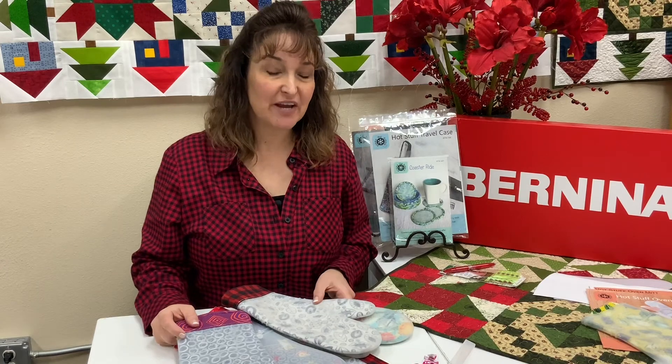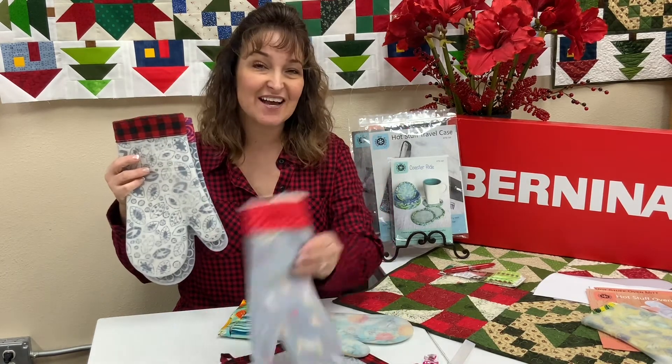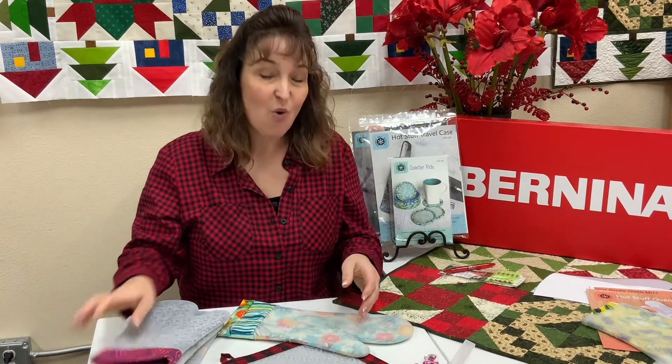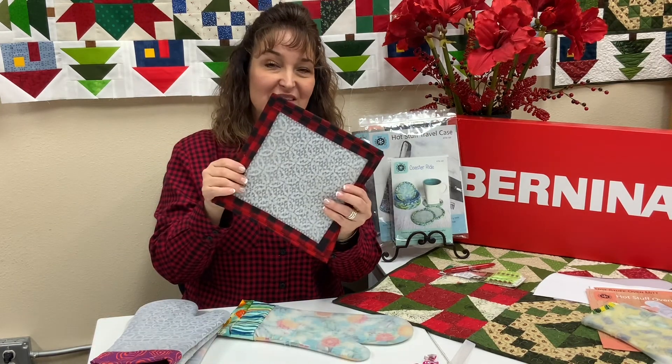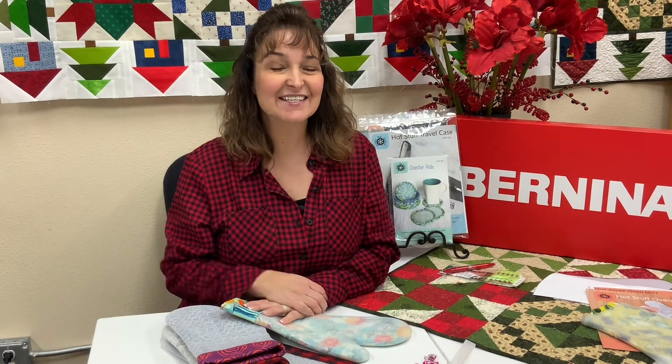I hope you enjoyed learning how to make the hot stuff oven mitt and the various ways to customize your kitchen, make a holiday gift, or a trivet. This company is Around the Bobbin — we have all the supplies at the store and you can check out our website at sewingpalacebernina.com. We wish you a safe and happy sewing holiday season. Thanks, bye!